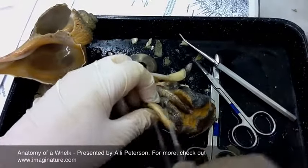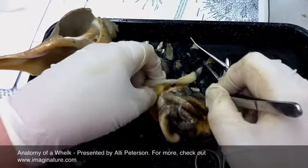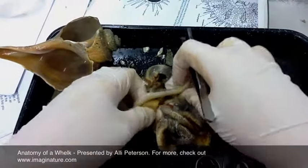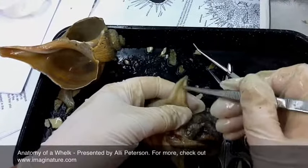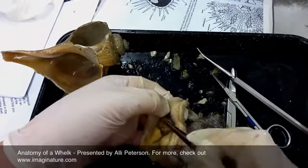This here is the male sex organ, the penis, with the gonadopore at the end. As we travel up the whelk, here again is the siphon. And right here we see the gills.